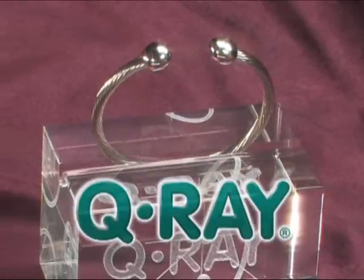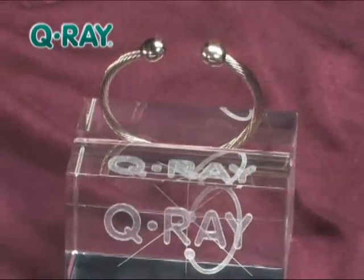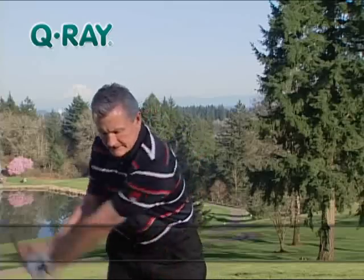Q-Ray is really wonderful. You can tell the difference after you wear it. You can feel it. The legendary Q-Ray bracelet, perhaps the most talked-about wellness product of our time, worn by over one million people who want to feel better and live a more active life.